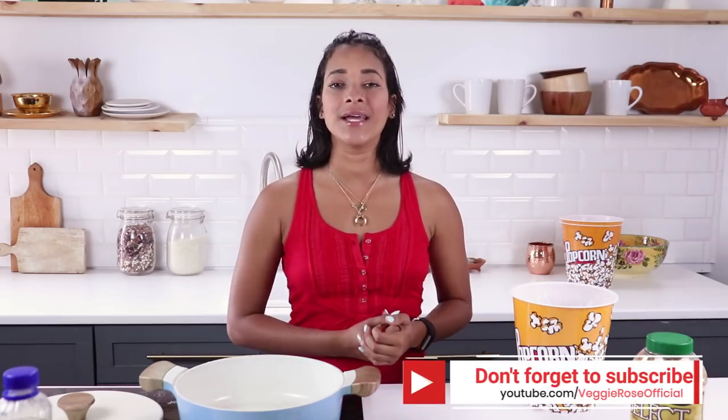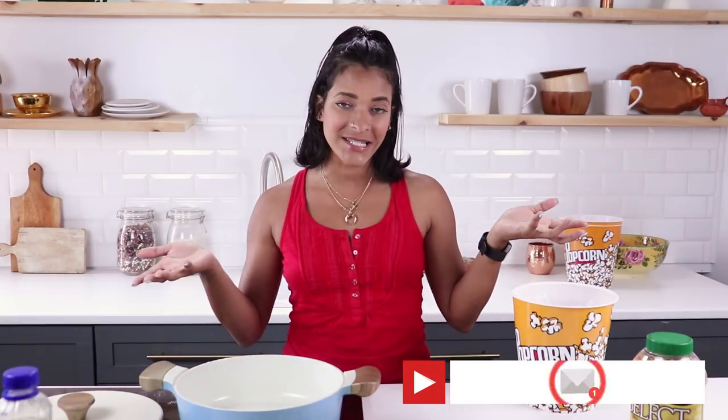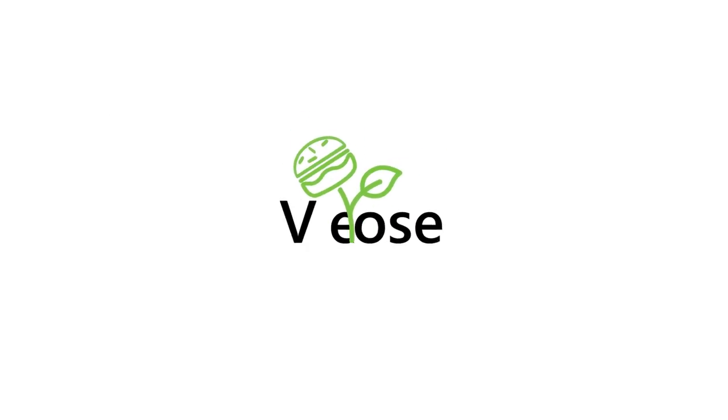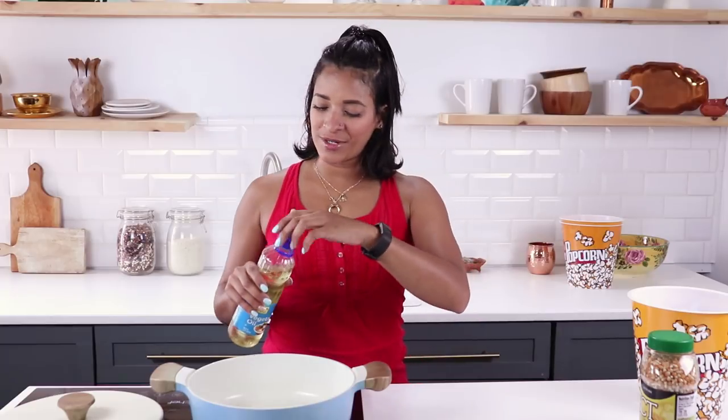Hey, what's going on guys, welcome back to the channel, welcome to the Veggie Fam. If this is your first time stopping by, I'm Rose. Don't forget to hit the subscribe button and the notification bell next to it so you'll be notified every time a new video goes up. Today we're gonna be making three delicious popcorn recipes, so let's get ready.